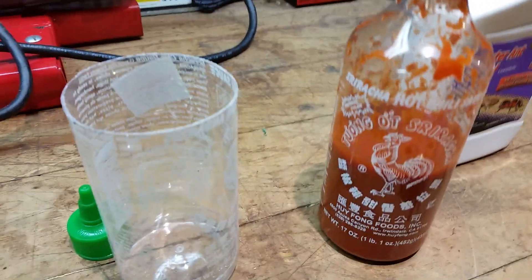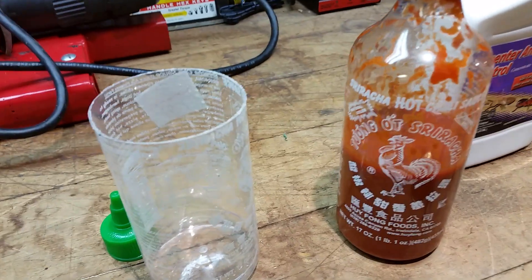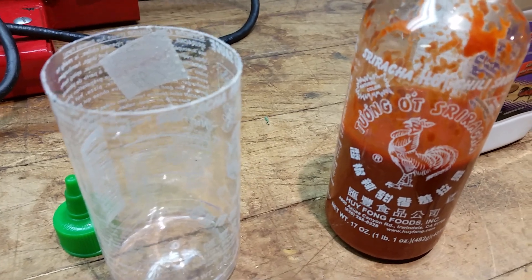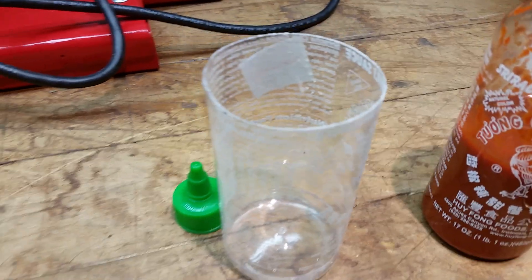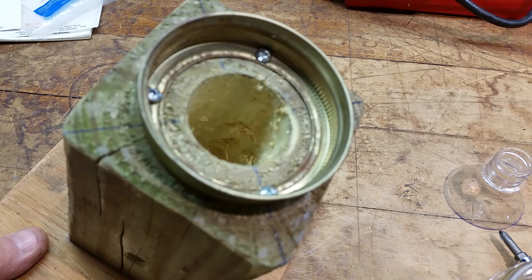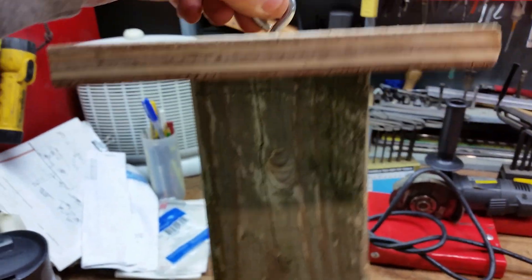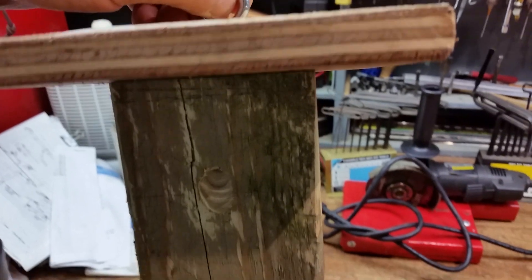Hey now. I've been having trouble with carpenter bees and I made a trap — a carpenter bee trap. I've seen that they make them on the internet. You can buy them; I didn't even know there was such a thing.